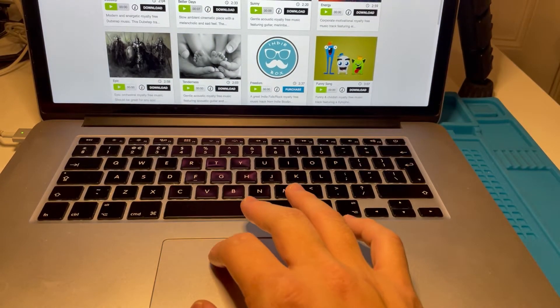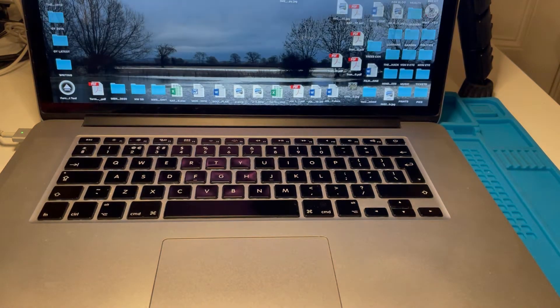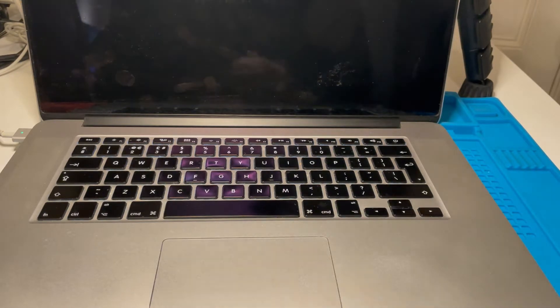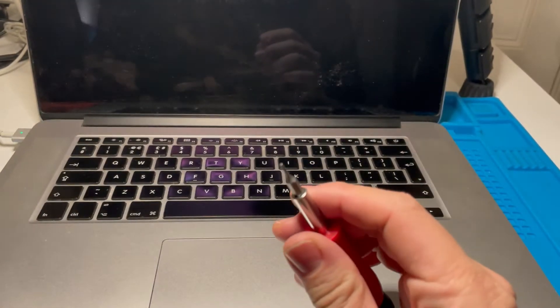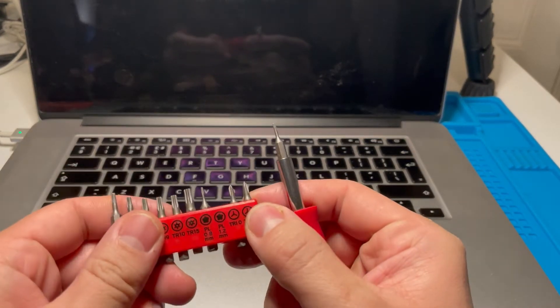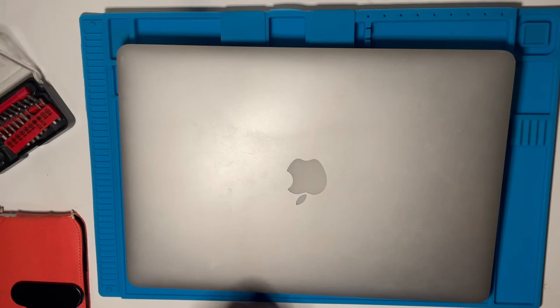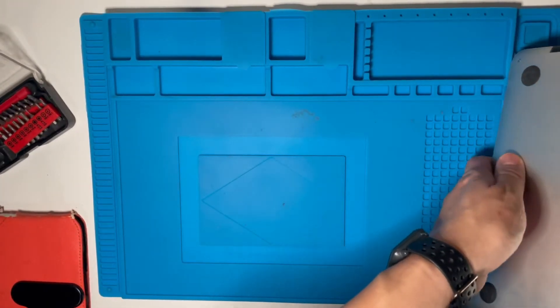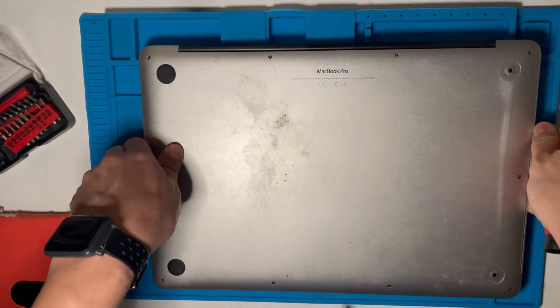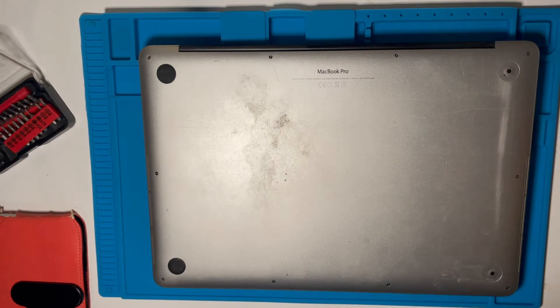The first thing we'll do is shut down the computer, then disconnect the battery, and then start work on this case. The very first thing we're going to need is the pentalobe screwdriver — it's kind of a MacBook screwdriver, listed as a PL 1.2mm screwdriver head. We're going to turn over the MacBook Pro and unscrew all of the bottom plate. I'm using my pentalobe screwdriver and I'm just going to take out all of these screws.